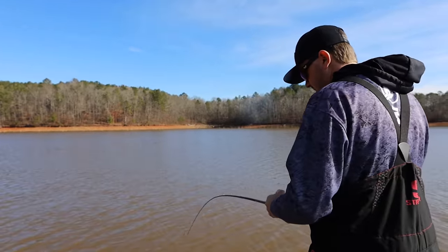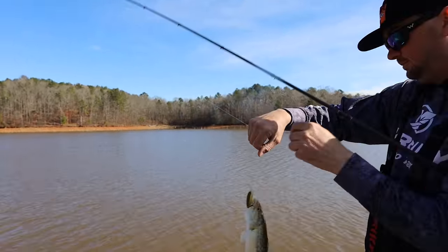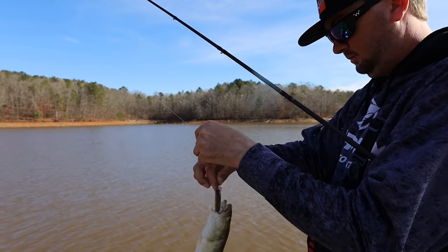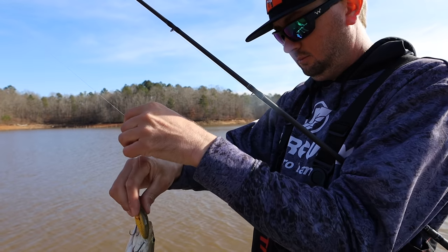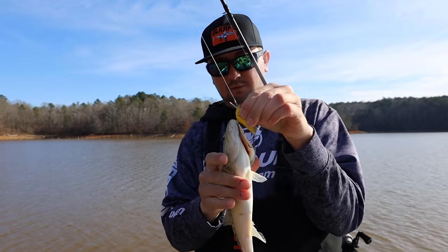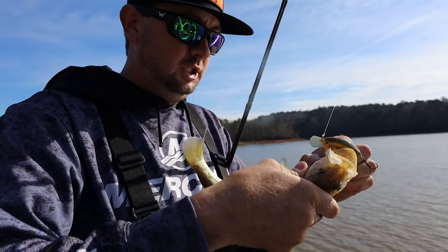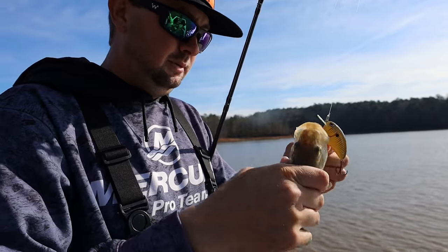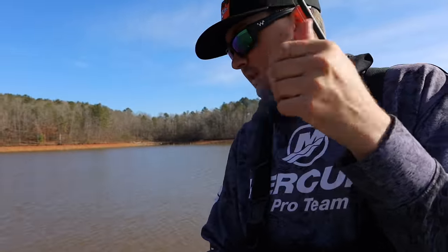There's one! They ain't really fighting much — right at the boat. Little spotted bass. Chartreuse Little John — this one's actually called Sunny Brim, I believe. Little 12-inch spotted bass.